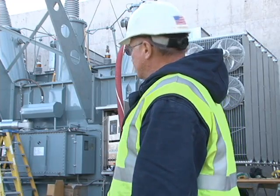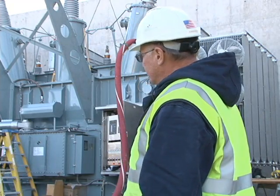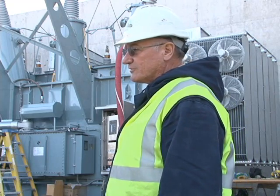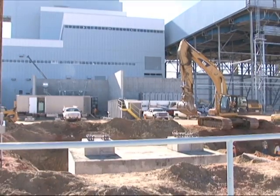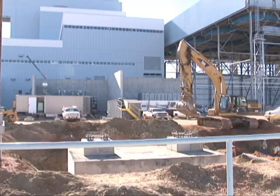All the guys know this stuff pretty well, but to assemble one from the start like that was a learning experience. But first, let's learn what these transformers do at a power plant.